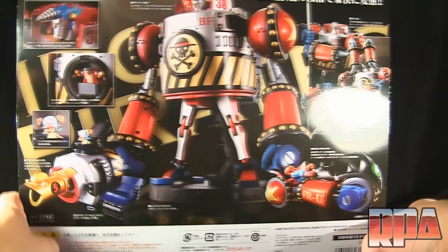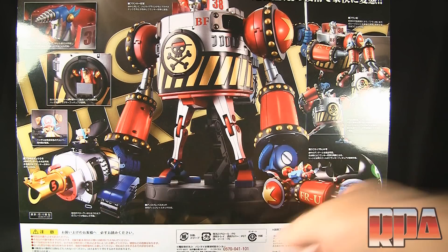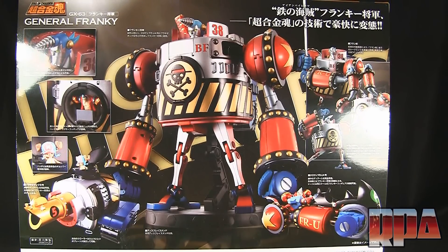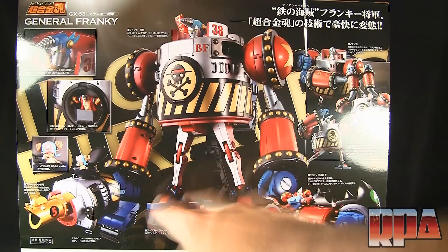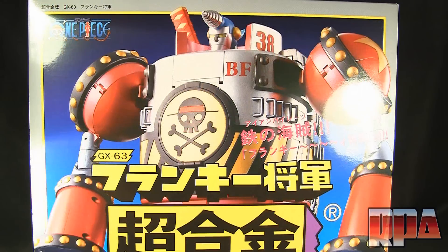The back of the box shows all the different modes — there's a tank mode and a motorcycle-type vehicle. Not a watcher of the show or manga/anime, so I can't give details on what those things are. General Frankie is this gigantic robot, and you also get the little regular Frankie figure, which is the pilot — basically piloting a robotic version of himself.